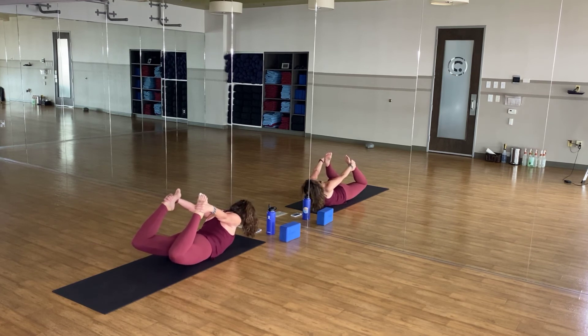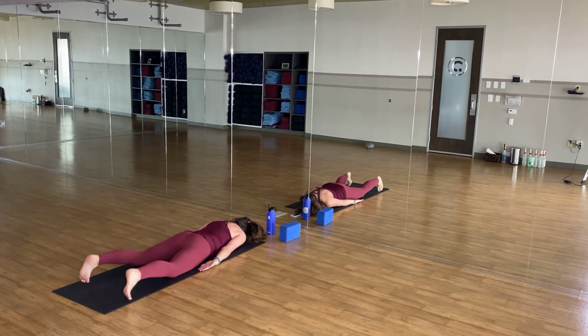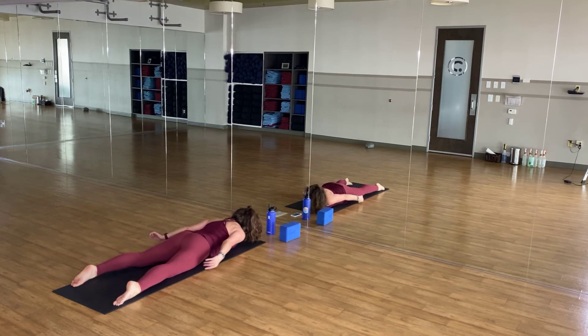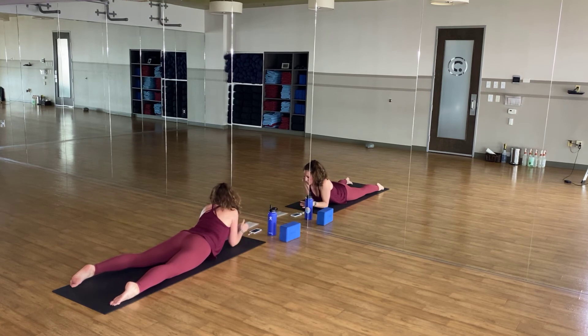Five, stay here and breathe — four, knees are higher, three, shoulder blades together, last two, and one. Lower down, right here to the floor. Relax, reverse Shavasana, enjoy it. Breathe in, breathe out. As you're ready, slowly press back to Child's Pose.